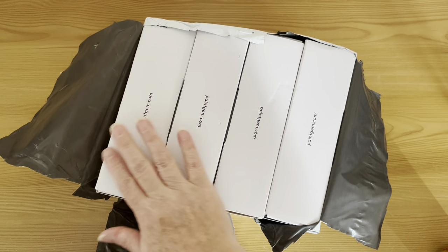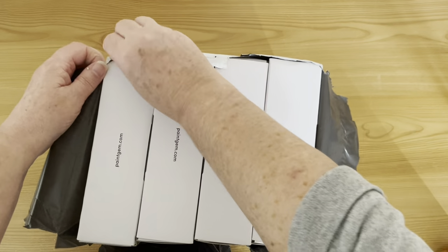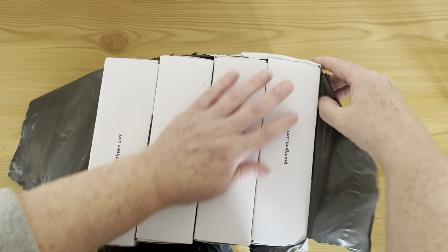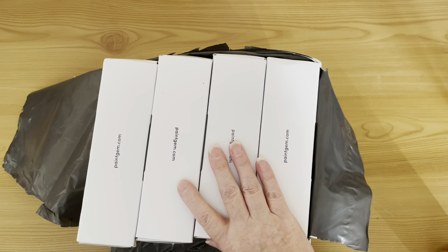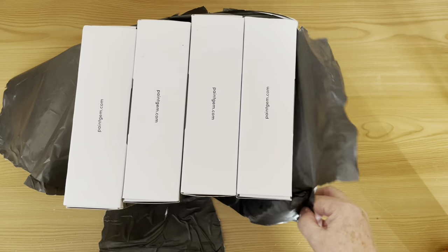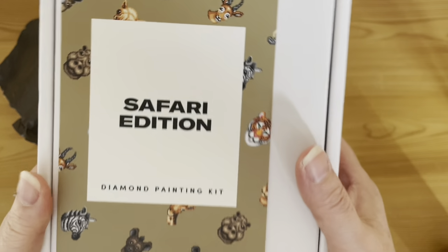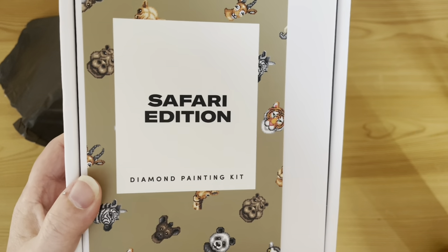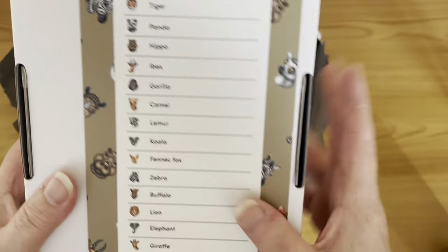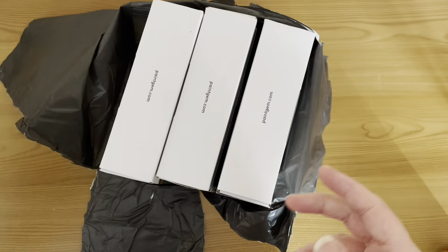Anyway, four kits, so I'm going to split the video into two — two kits in one video and two in another. Some of these are new, some are older. We have the Safari edition — I love my animals — and I think there are 16 animals in this one.